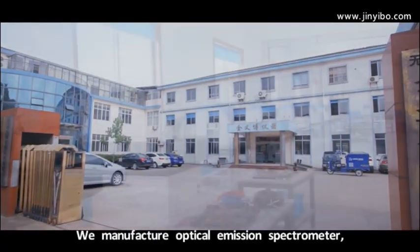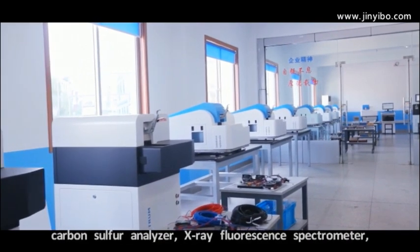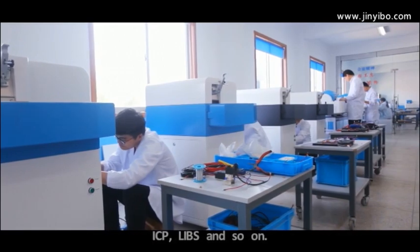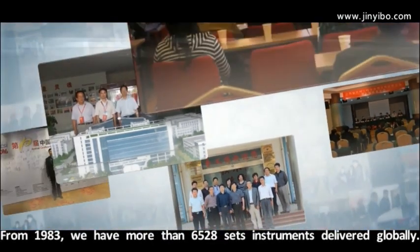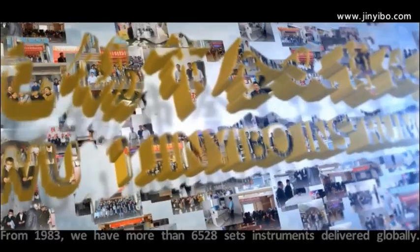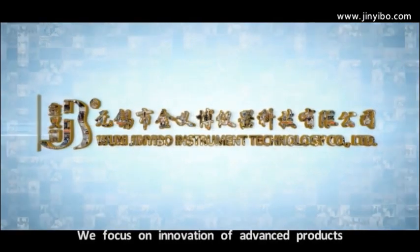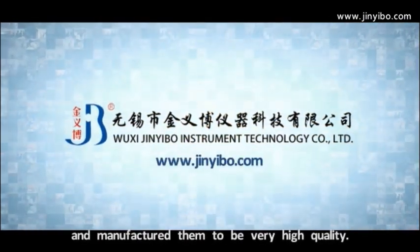We manufacture optical emission spectrometers, carbon sulfur analyzers, X-ray fluorescence spectrometers, ICP, LIBS, and so on. From 1983, we have more than 6,000 sets of instruments delivered globally. Now, more than two customers choose us every day. We focus on innovation of advanced products and manufacture them to be very high quality.